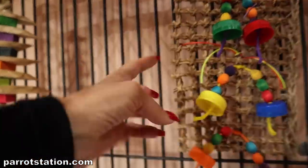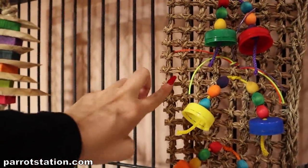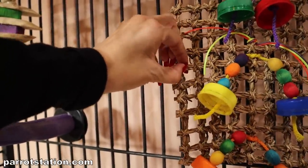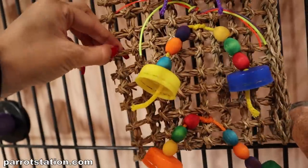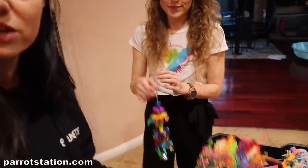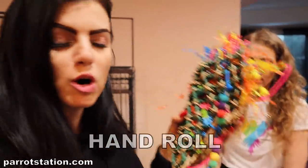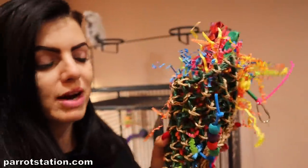This right here is called seagrass. Seagrass is really good for birds that pluck because they can finely start pulling it apart, like some of them do with their feathers. I chose seagrass because it has these fine little bits that you can pull apart — which a lot of plucking birds love — but it's also a great foraging toy, and foraging is really important for birds that pluck.